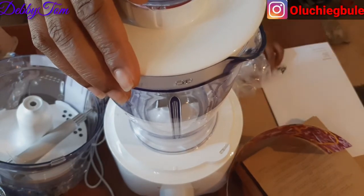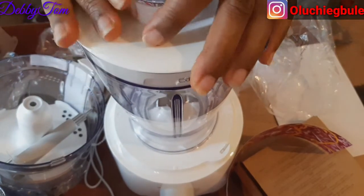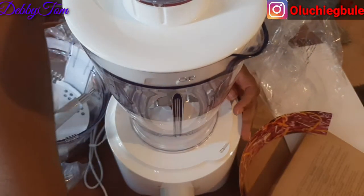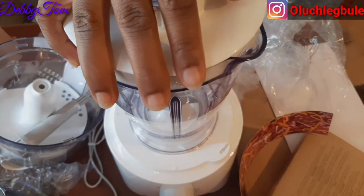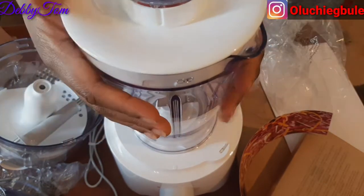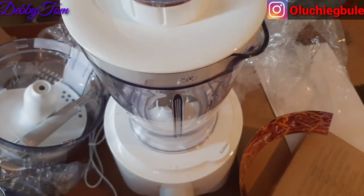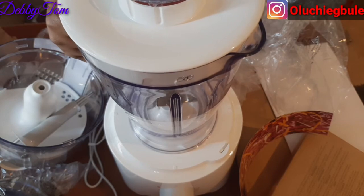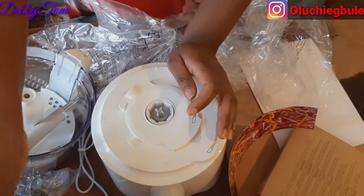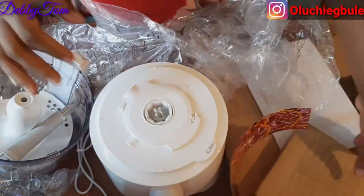This is actually very beautiful, I really love this food processor. Can you see that? Then you plug it and start using it. I won't be testing it in this video, but I'll be using it very soon — especially to blend my beans for moi moi and the rest. Anytime I'm using it I will show you guys, so stay tuned. I'll tell you what it looks like and how it works.